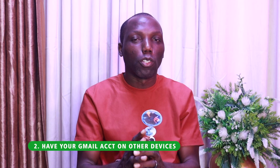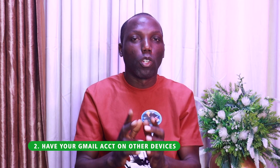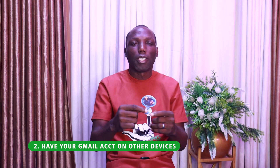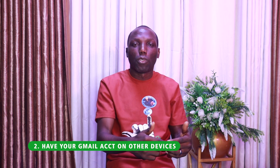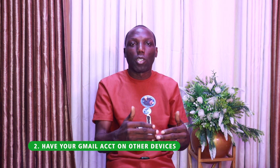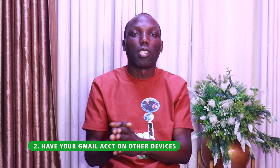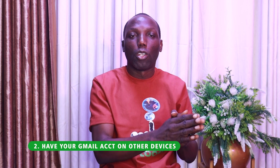The next thing: ensure you don't just have your Google account on one device — maybe only your phone. Ensure you have it on another device as well, for reasons like this. Because when you're trying to log in on a new device, it will ask for certain things. Most of us use two-factor authentication, so it might require the same phone to grant access or receive an SMS. If you have two-factor authentication activated, ensure you have another device where your Google account is logged in.